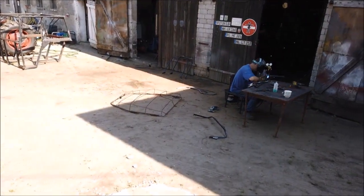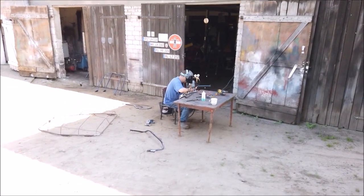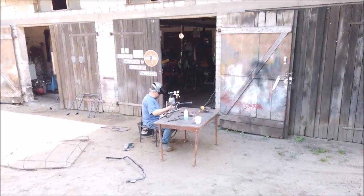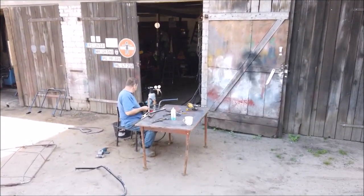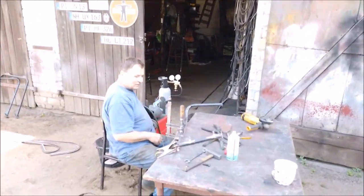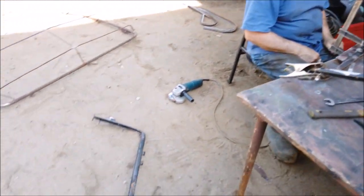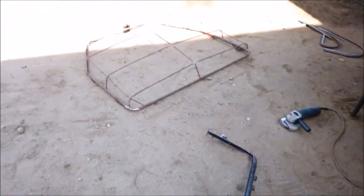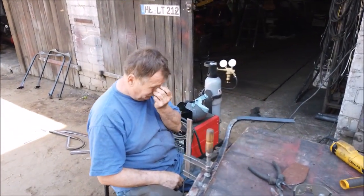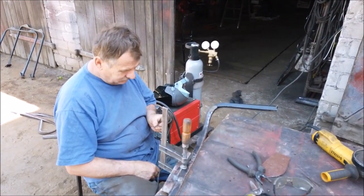A zobaczcie tutaj. Daszek. Daszek do 328. Bodzio, weź nie spawaj już. Koniec spawania. Bo ja tu jestem. Wolna sobota, ty byś chciał. Zobaczcie, tu od daszku spawa. No ale to jest wszystko do daszku, do szyby. Bo to tak razem.